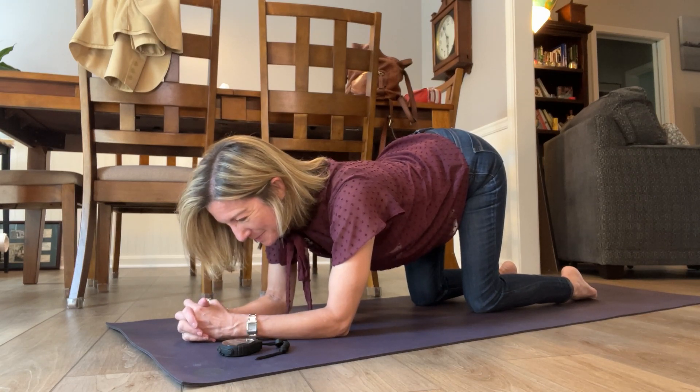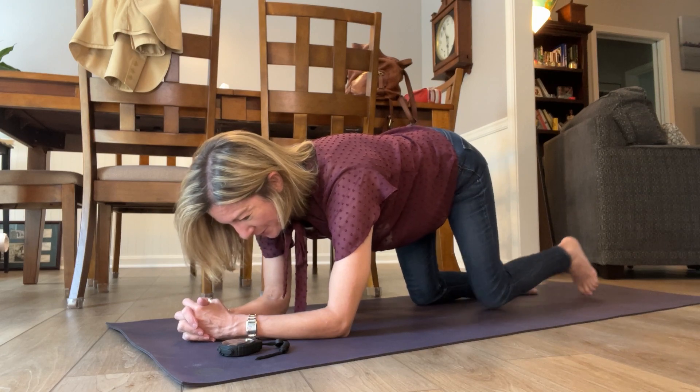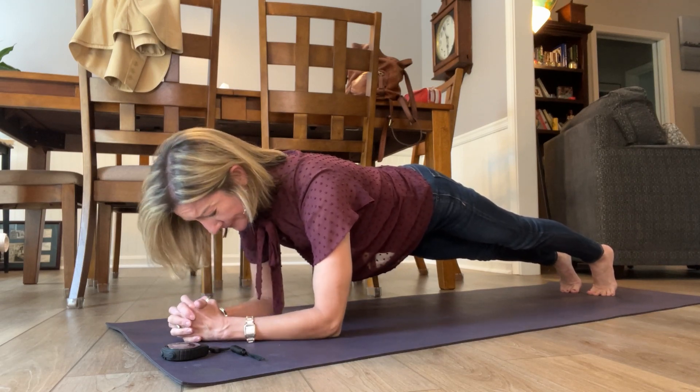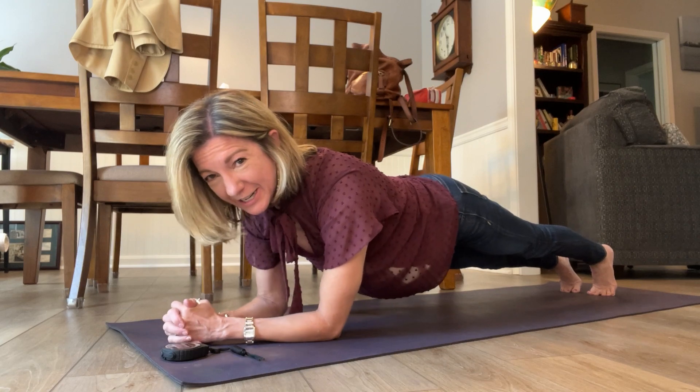Pull your shoulders down your back, then lift your upper back, lift your chest, pull in your belly, come up on your toes, shift your weight forward slightly. The timer has begun, but don't think you're already in your plank and you don't need to do anything else with it.